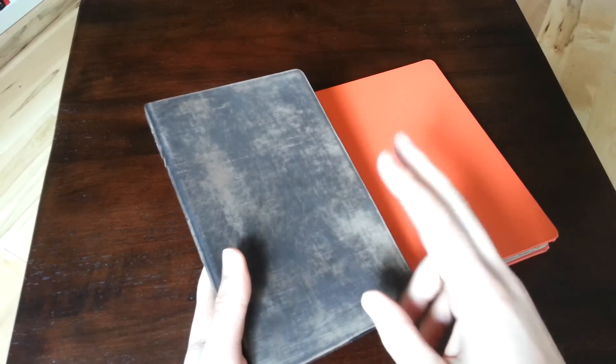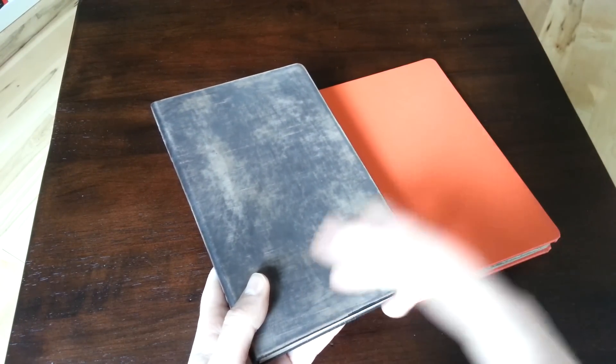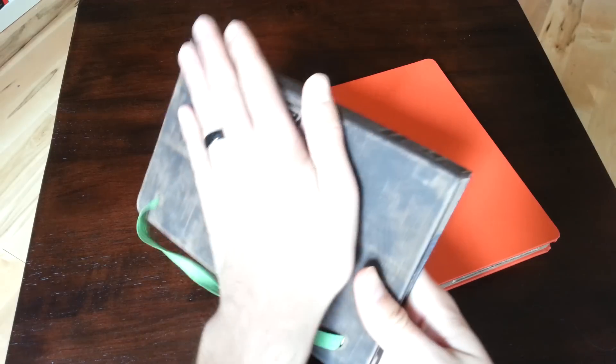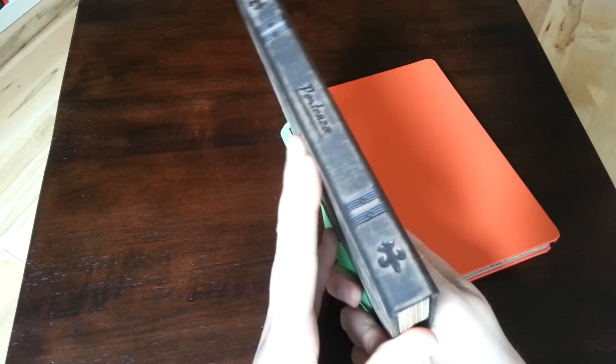I went with what they're calling the Indiana finish, which basically makes it look sort of like an Indiana Jones style journal. But it comes in black, and it comes in chocolate, and you can get one that just looks like an old book or an old map book. I went with this sort of worn out brown look, which I think is kind of cool. You can also get one that's just pure black leather that doesn't look all faded.